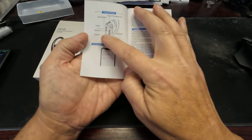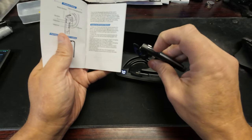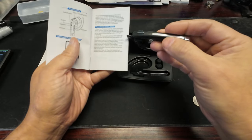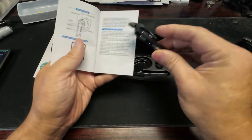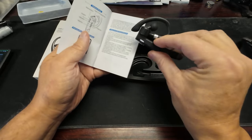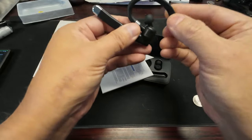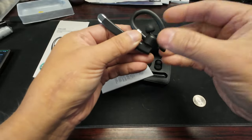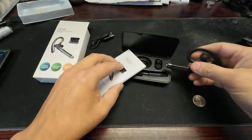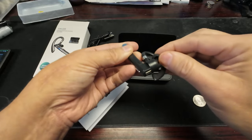Looking at the controls: indicator, volume switch, mute. The top one is the mute button, this is the indicator, the on/off switch, and these are volume up and down. It looks pretty good — it's rubbery, hard rubber, and that fits right over your ear. It comes with a couple more earplugs — just standard plastic ones.